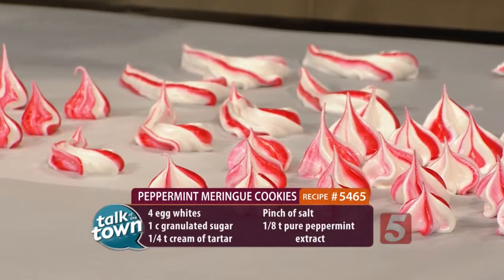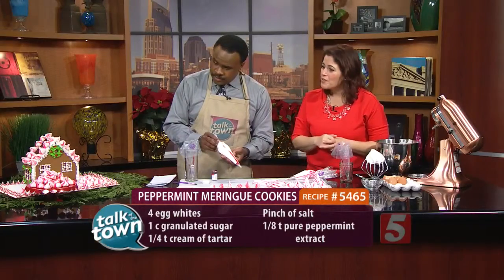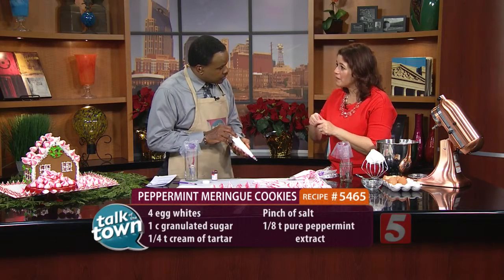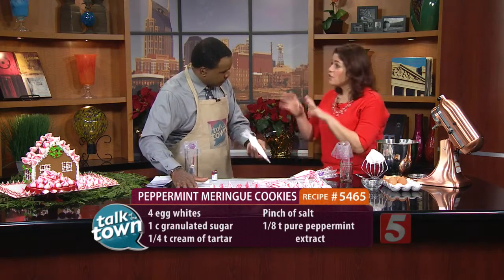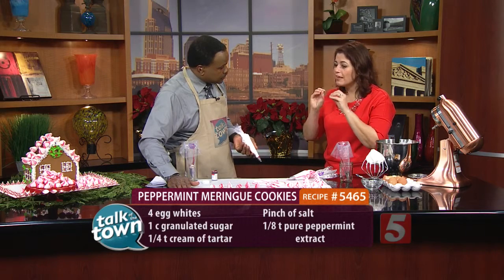Make them ahead up to three days. Store them in an airtight container. Decorate your gingerbread house, give them as a gift, or put chocolate in between and make little chocolate meringue peppermint sandwiches. These need to become completely dry — that's why it's 200 degrees. You're basically slow, low cooking in a dry heat.